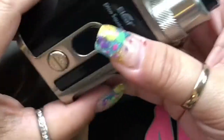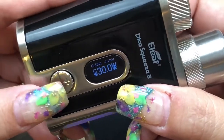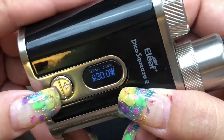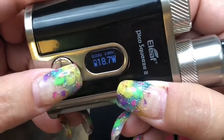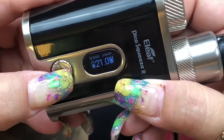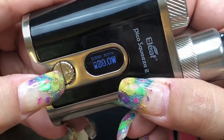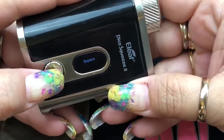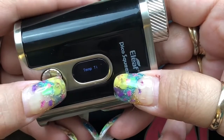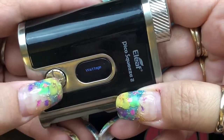Let's put the top cap on and look at the menu on the device. Five clicks on, five clicks off. Right now it's showing 0.33 for my resistance. This goes from one watt in 0.1 watt increments up to 100 watts. Below 20 watts it goes in 0.1 increments; once you hit 20 watts it goes in one-watt increments. Clicking three times gets you into your menu: wattage, bypass — which is like an unregulated device but with the mod's protections — temperature control in nickel, titanium, or stainless steel, memory settings, and TCR memory settings one, two, and three, which work similarly to temperature control.